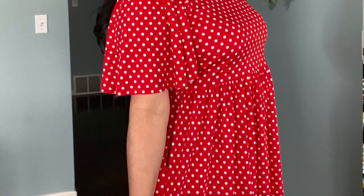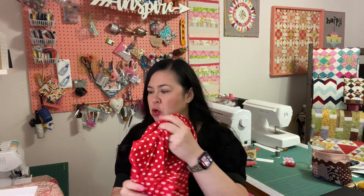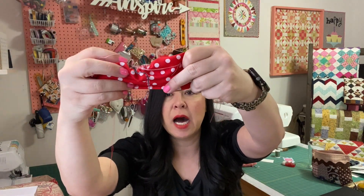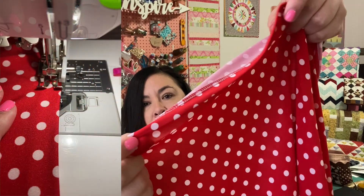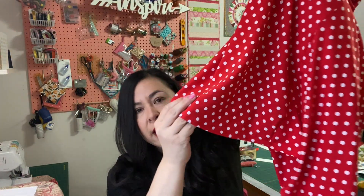I wasn't sure what finish to do on the flutter sleeve. I tried my rolled hem foot — I generally use it for woven fabrics, but it's hit or miss with knits. I tried it and the bottom started curling up, so that wasn't going to be the best finish. I ended up serging it and then folding it under, like I did on the hem down below: I serged the bottom, flipped it over, and hemmed it on my sewing machine since I don't have a cover stitch machine. It lays really nicely.